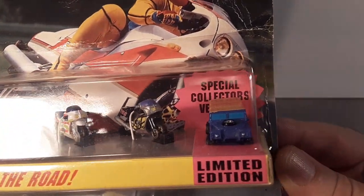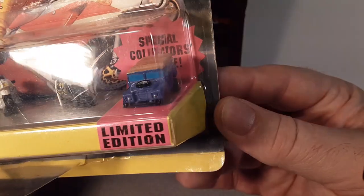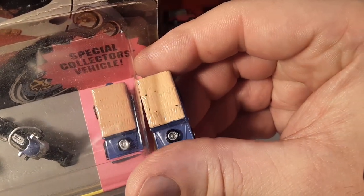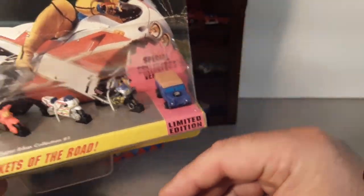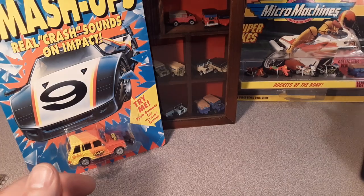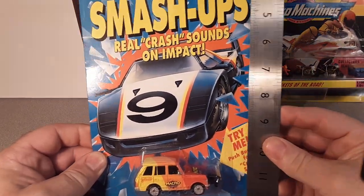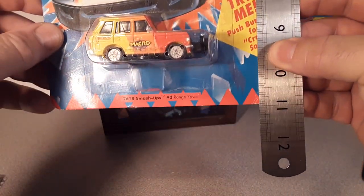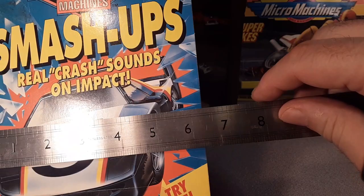They made motorcycles, planes, everything. Here you can see this special collector's vehicle — special edition, bluish with blue windows and a tan roof. You can see they're not very particular on their paint schemes; they vary a little bit, so when you get one you gotta get them all because you might have something odd. This card is 11 inches tall.